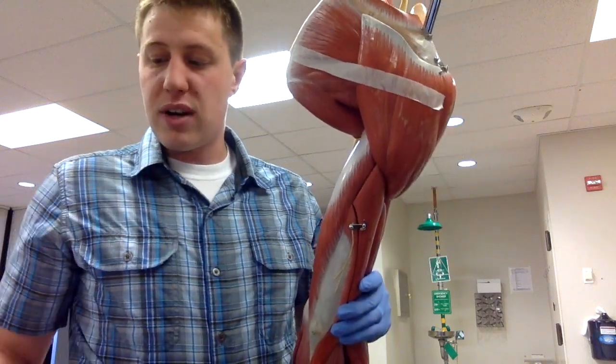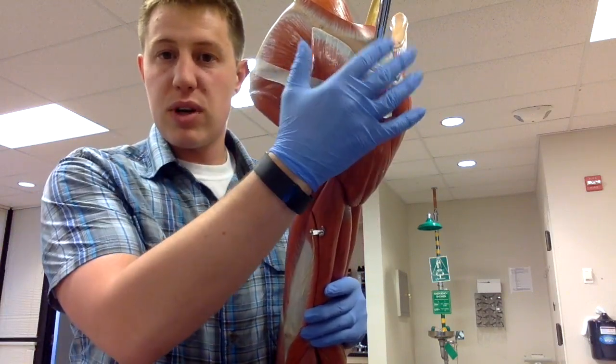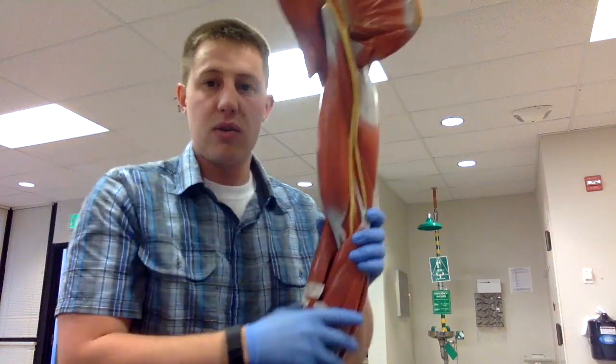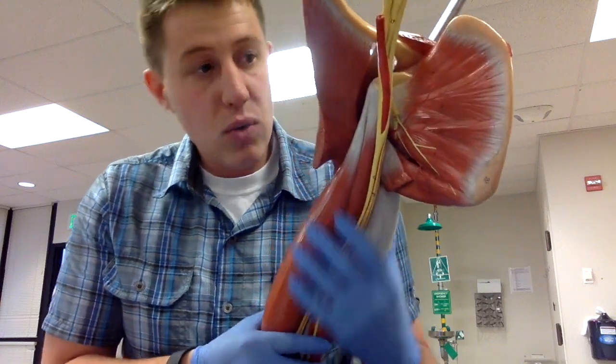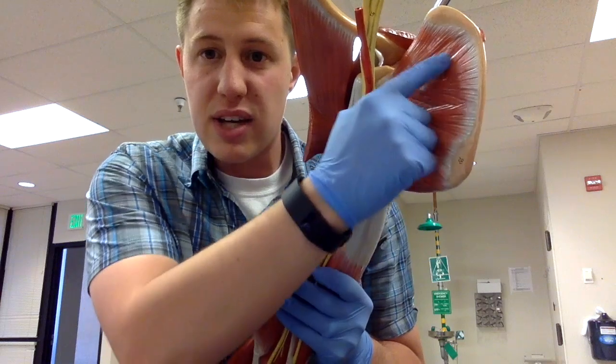Three of the rotator cuff muscles are better seen on the posterior side, which we are looking at right now, and one of them is seen well on the anterior side. The subscapularis muscle fills the subscapular fossa on the front or anterior side of the scapula.